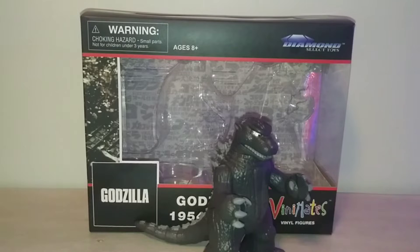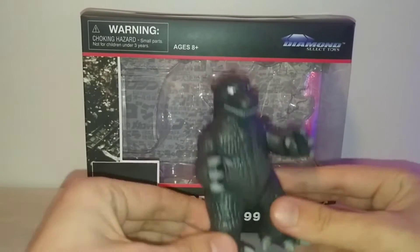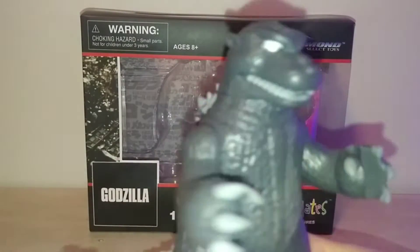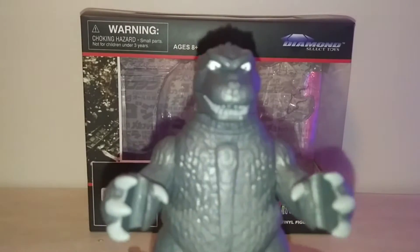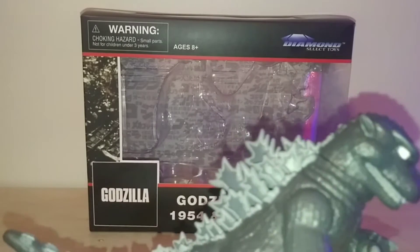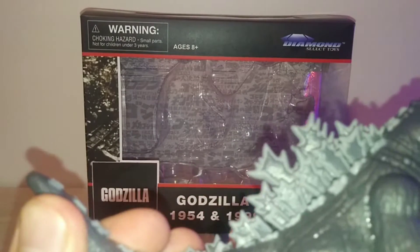Hello everybody, welcome back to another video. My name is Matthew and today we are reviewing the Godzilla Diamond Select Vinny Mates Godzilla 1954. This is part of a two-pack release, but I'm reviewing them individually because I want to give my thoughts on each one separately before discussing them together.